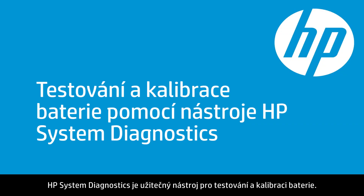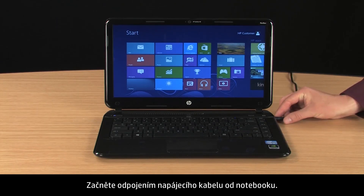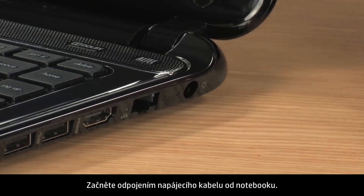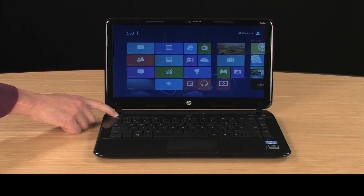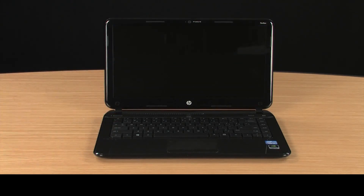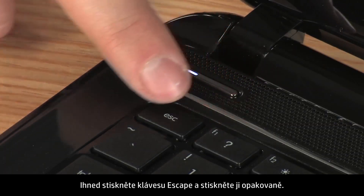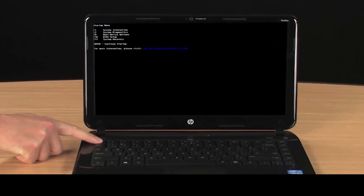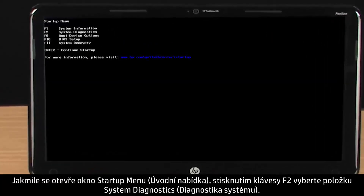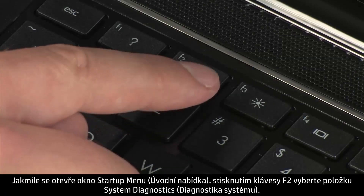HP System Diagnostics is a useful tool for testing and calibrating the battery. To begin, disconnect the power cord from the notebook. Then turn off the notebook. Wait a couple of seconds and turn the notebook back on. Immediately press the Escape key and repeatedly press it. When the Startup menu opens, select System Diagnostics by pressing the F2 key.